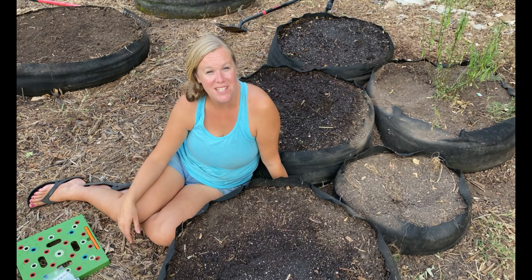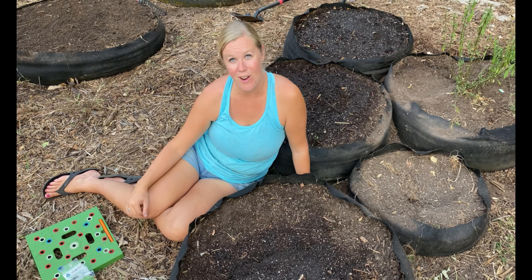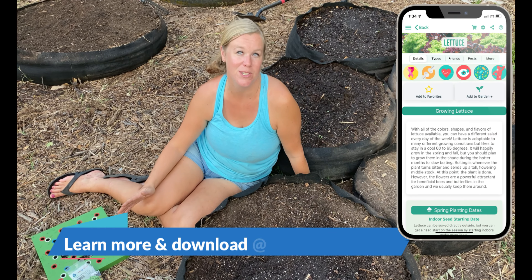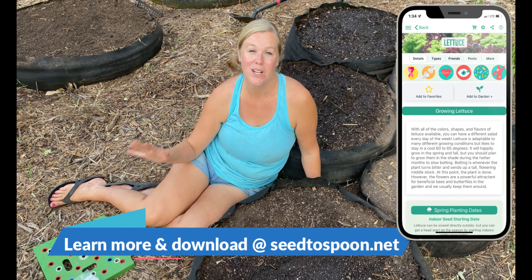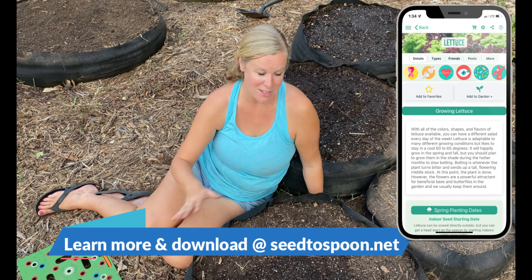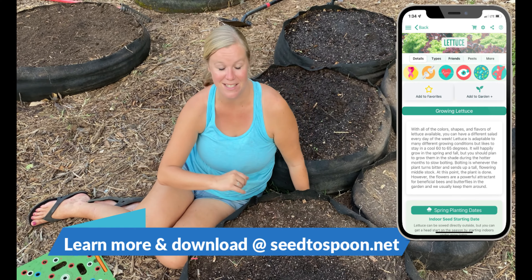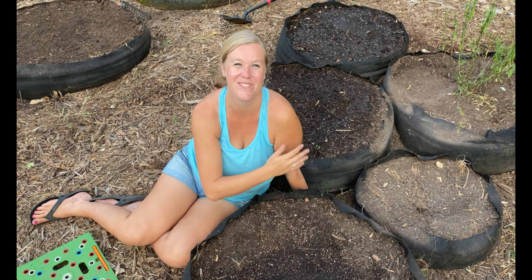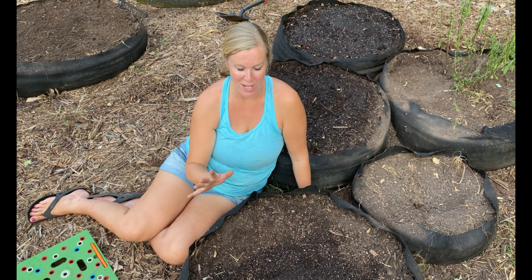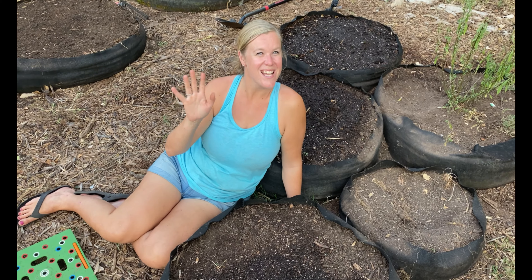Thank you so much for watching and hanging out with us today. If you haven't already, make sure that you check out our free Seed to Spoon app — it's available for download in the iOS and Android stores. It'll walk you through growing over 100 different fruits, vegetables, and herbs, and it'll cover all about lettuce: when you should plant, how you should plant, what you should plant next to it, and what pests you have to watch for. It'll help you with growing everything all the way from seed to spoon. Thank you so much for watching — we'll see you next time.